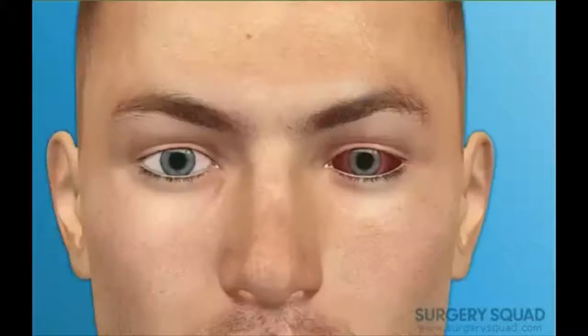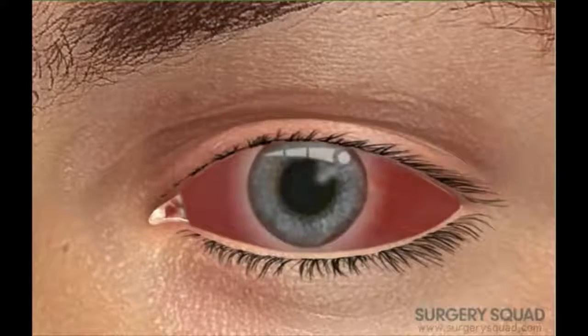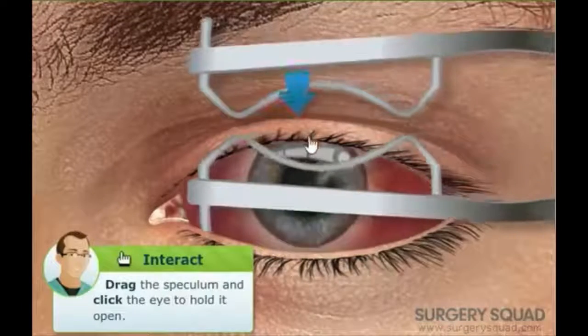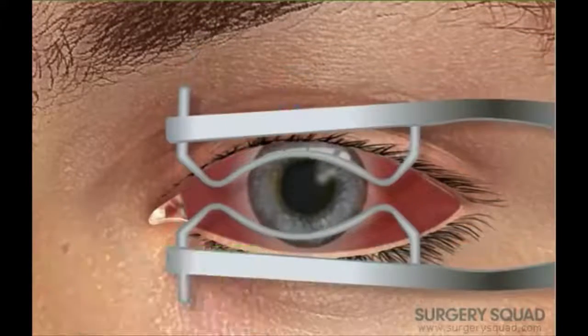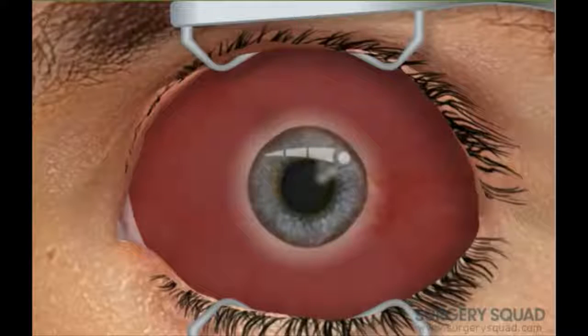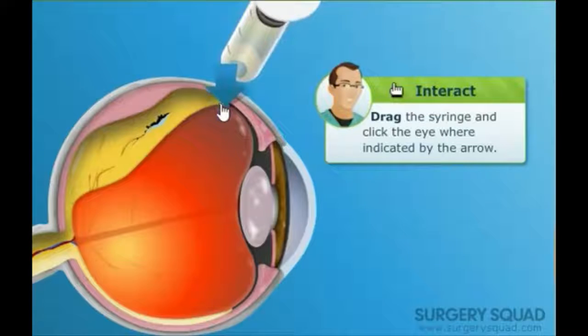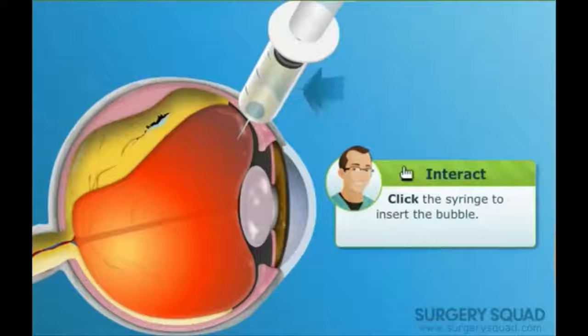We'll use a device called a speculum to hold the eye open wide during the procedure. Place the speculum for me, please. Now that the patient is anesthetized, we insert a syringe into the eye. Now we inject an air bubble into the vitreous fluid. As the bubble expands, it pushes the retina back against the wall of the eye.